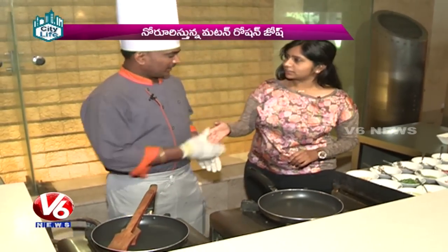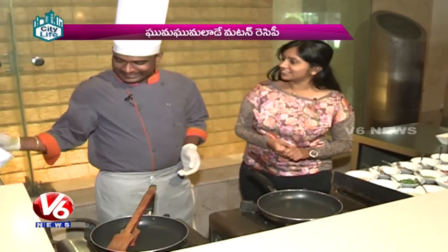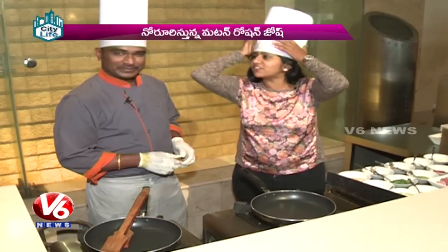Finally, we have Chef Venkatesh with us. Hello Andy, hello. I am very good. How are you? Yes, I am very good. This is the classic guy. Let's test how you are going to be the chef.